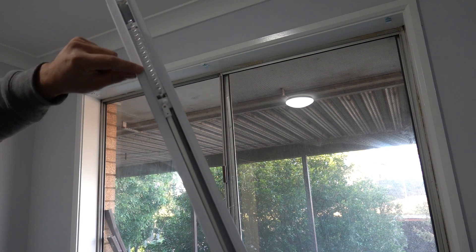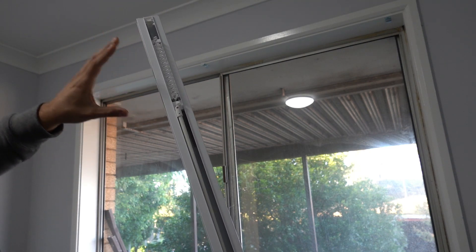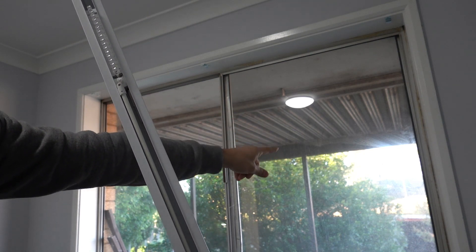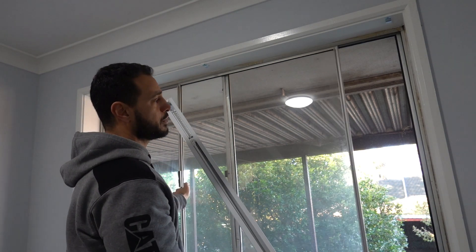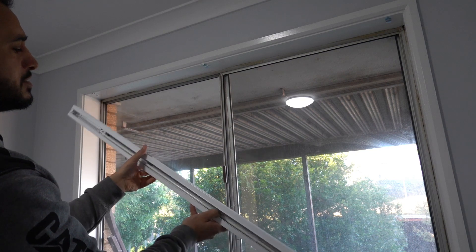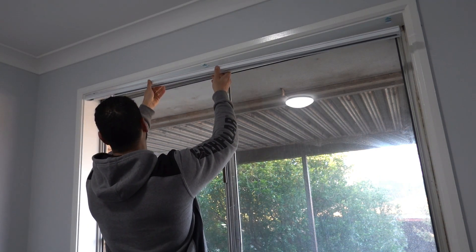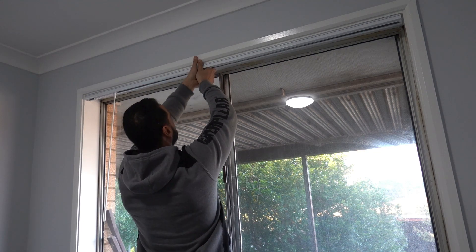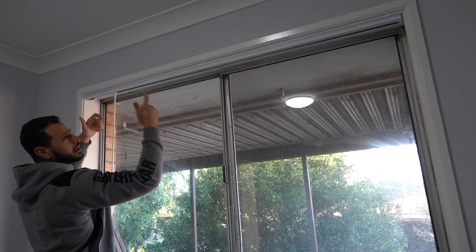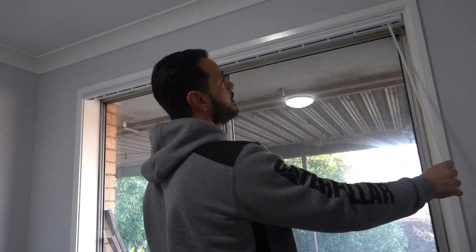Now we're ready to install the track. Remember which side it stacks on — when you pull the wand all the way, all the vertical blind slats stack on one side. We want to keep that stacking side away from the window opening so the slats don't flap in the wind and cause damage. Make sure the stack is on the left-hand side. Simply hook the track in and give it a little push to click it in. Because we've got that 5mm clearance, just center it. Use the middle bracket first and click it in place, then click the left side and do the same on the other side.